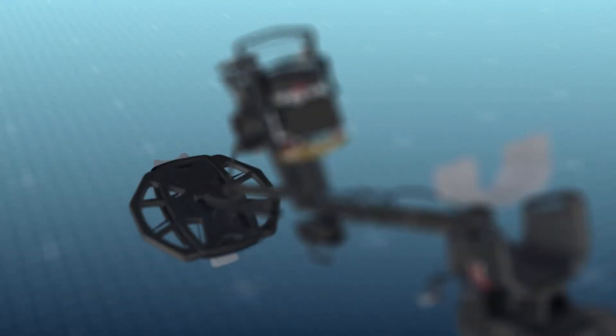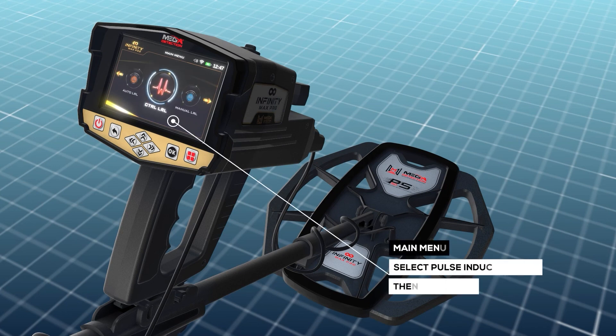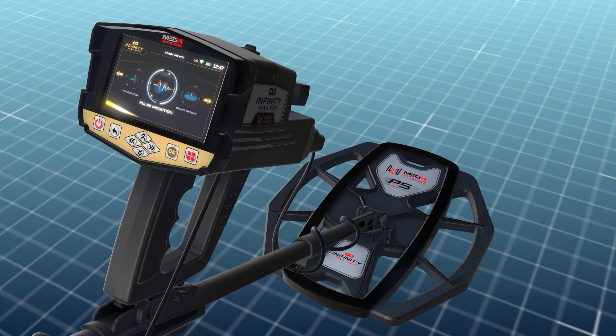System selection. To begin using, select Pulse Induction System from the main menu and press OK.